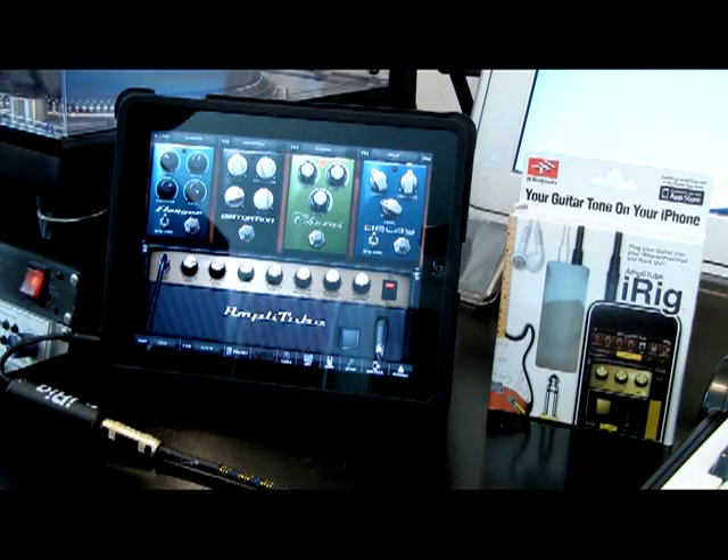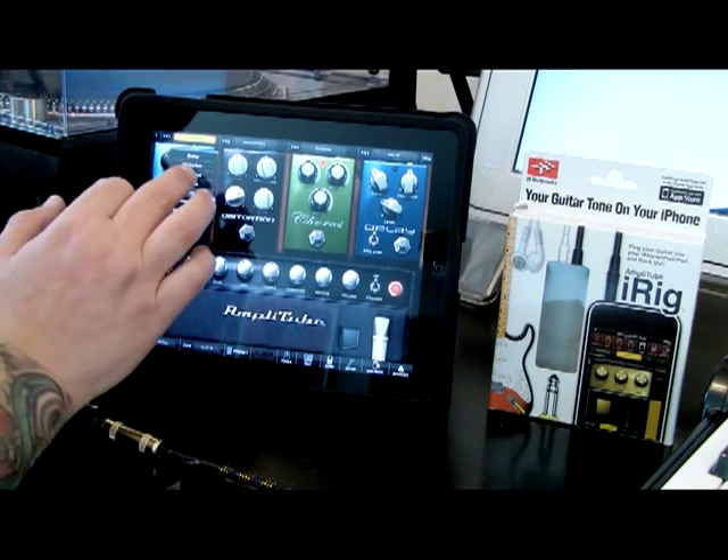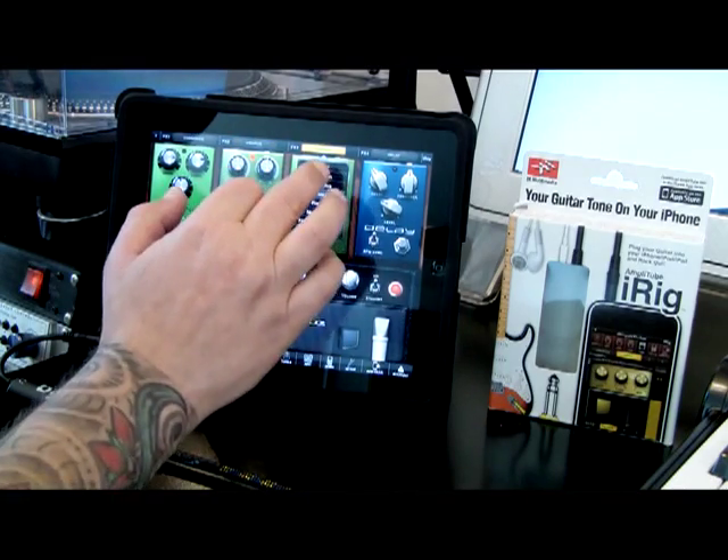Now we can set up a different sound in AmpliTube using a different head. We can throw in a few different pedals here. Let's put a bit of chorus in there. We'll get rid of that.